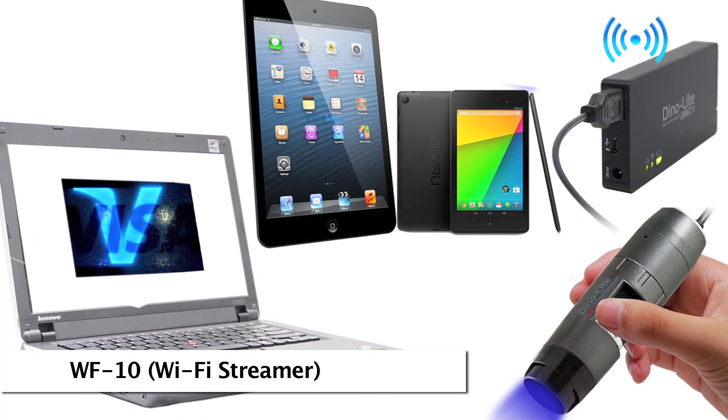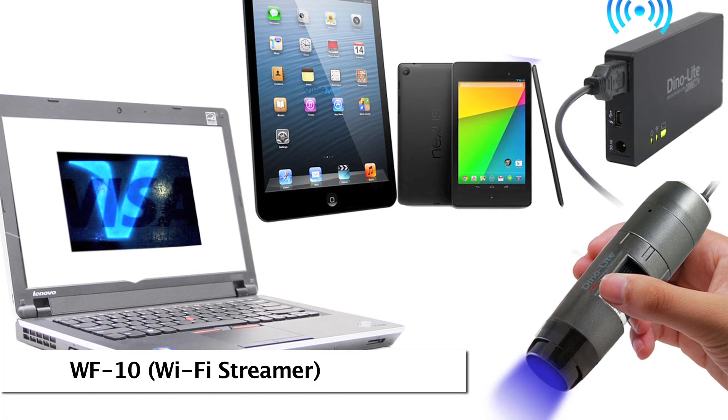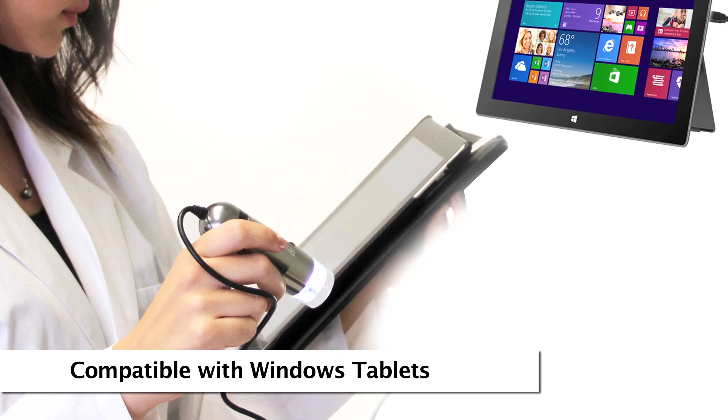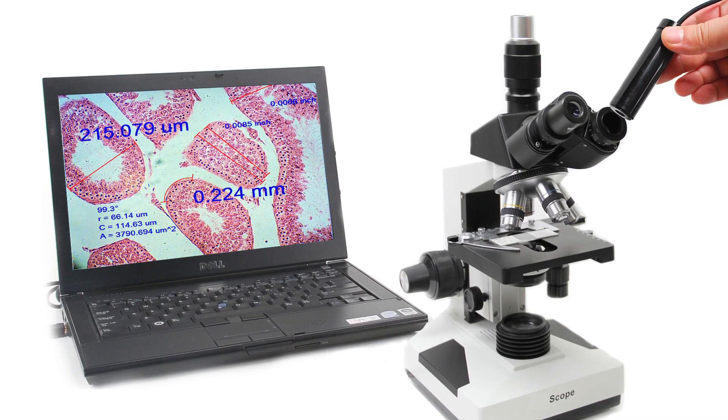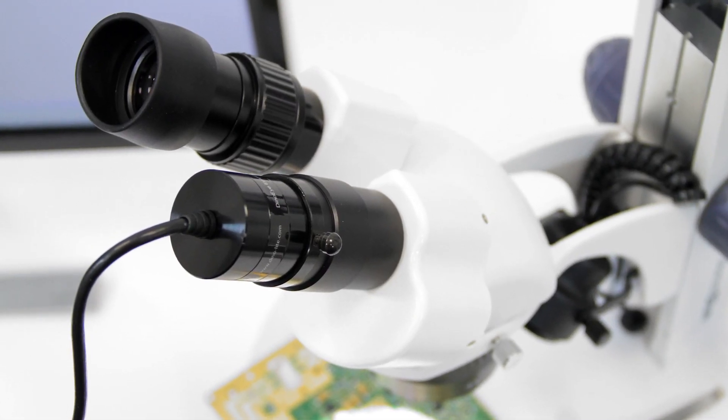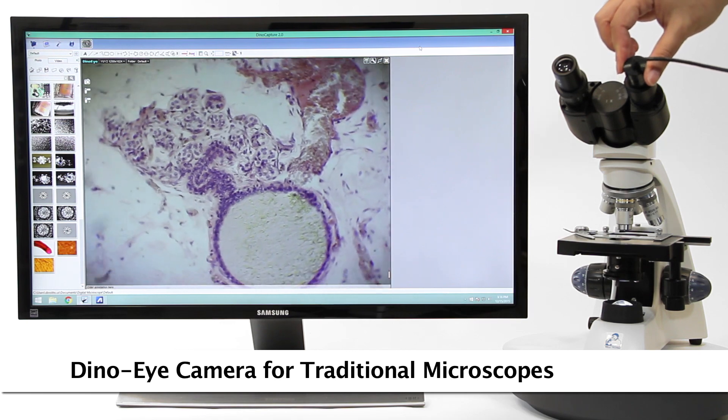There are also options for mobile viewing including a WiFi adapter and a direct connect option to compatible Android devices. Converting an existing traditional microscope to digital is as easy as replacing the eyepiece with a DynoEye eyepiece camera.